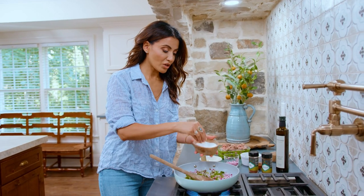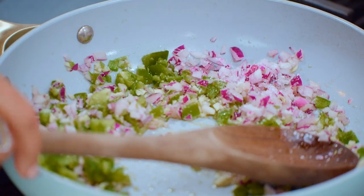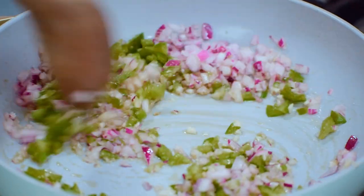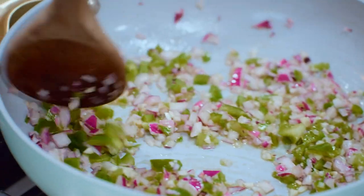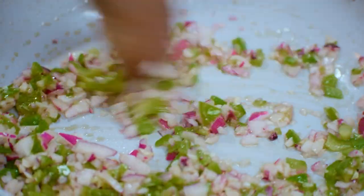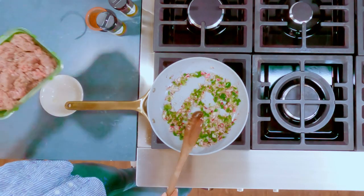We're going in with a good pinch of kosher salt. Toss. Let this party sweat for, oh, four-ish minutes or so. Looking good, looking good.